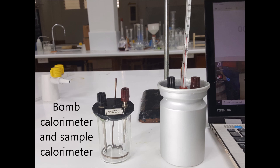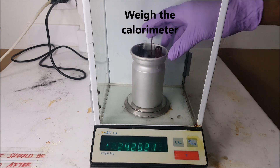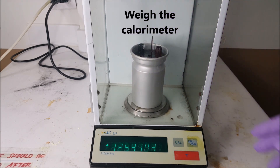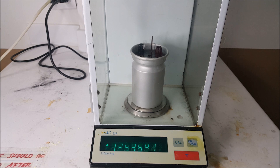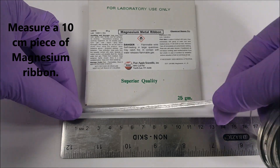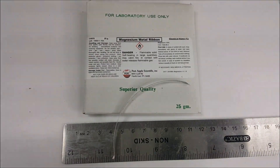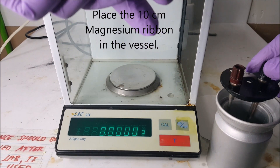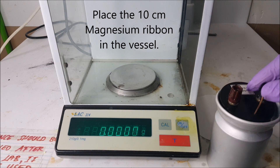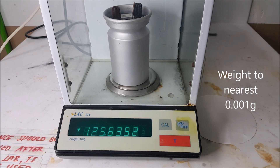We will demonstrate using a sample calorimeter. We start by finding the weight of the calorimeter by itself to the nearest 0.001 decimal places. We then measure 10 cm of a magnesium ribbon strip, which is placed in the calorimeter and weighed again. To find the weight of the magnesium ribbon, subtract this weight from the previous weight of the calorimeter.